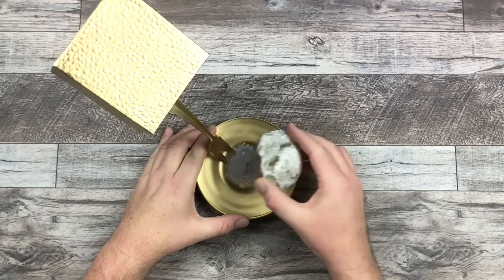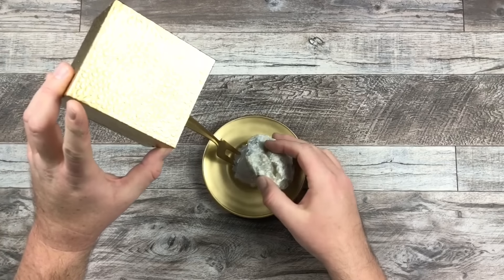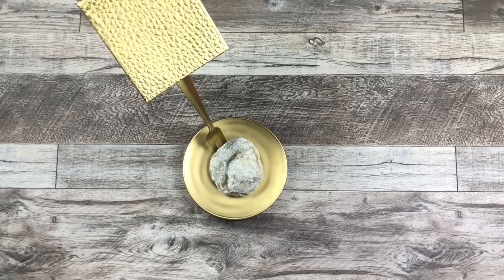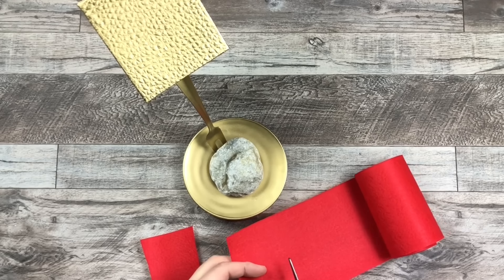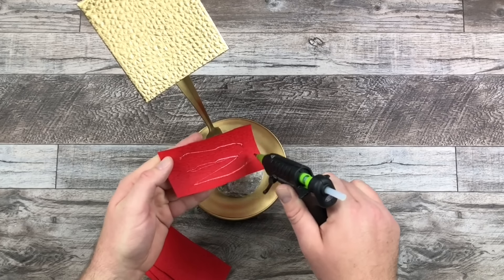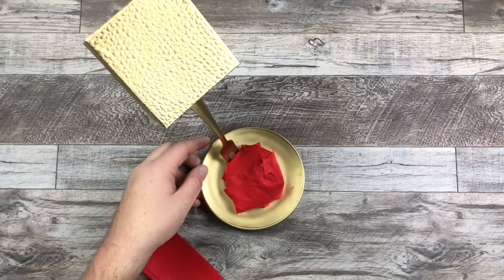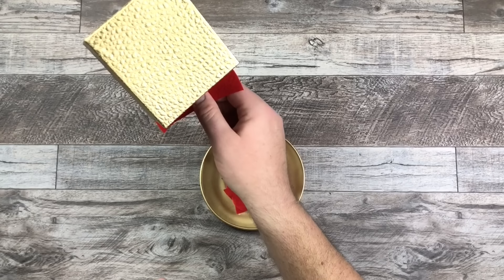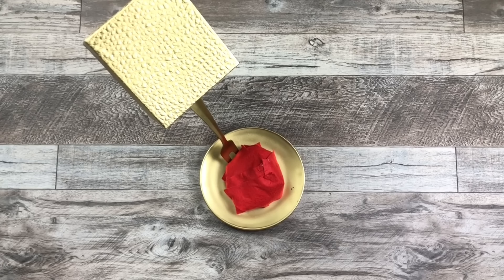I'm going to glue this rock down at the bottom with a little bit of hot glue. Don't worry, you're not going to see the rock because we will cover it up. Now that my rock is attached I'm going to take some red felt, cut some strips of it, put some hot glue down, and start covering the rock. I'm also going to add some felt right at the top here just to hide the glue and clean everything up a little bit.